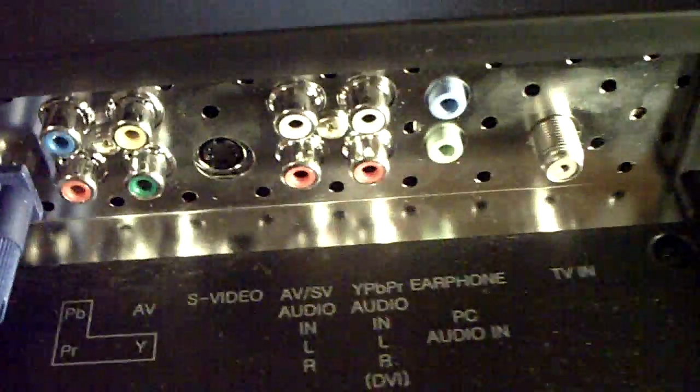Here is your cable input — so you know, if you have an antenna or something. I believe this does have a built-in digital receiver. If I'm wrong, I will put up an annotation saying that it does not have it.